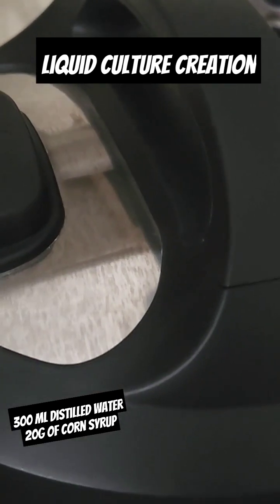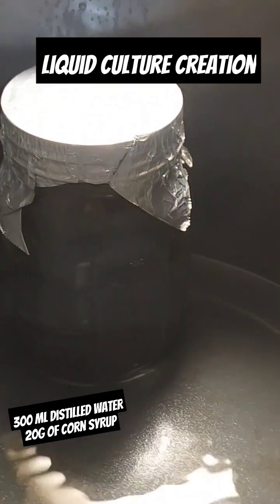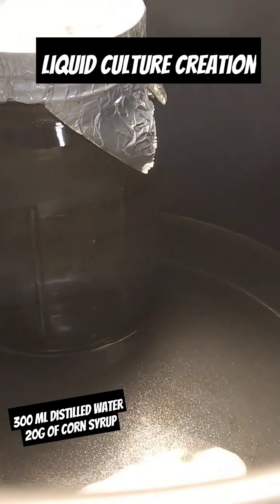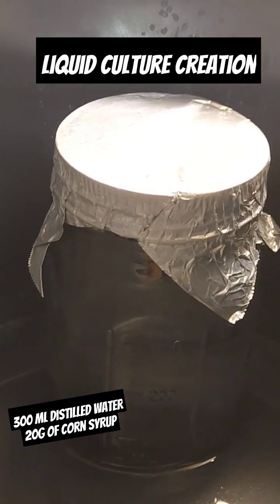I can start my 10-minute timer and let that steam build inside of the instant pot — it's going to be very warm. And we have obtained our liquid culture.